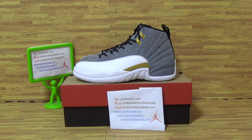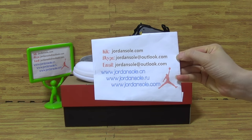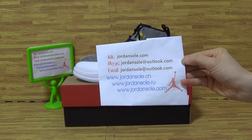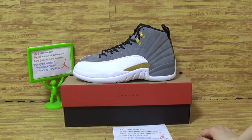Hi, nice to see you again. It's Ella from Jordan Solo. Any questions, feel free to contact me. And if you enjoy my reviews, please comment or subscribe to my channel.